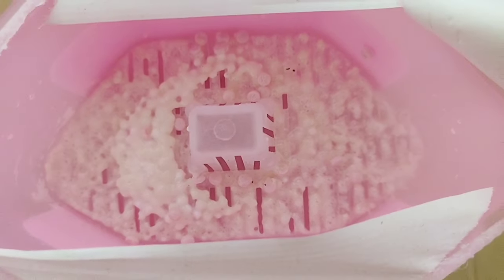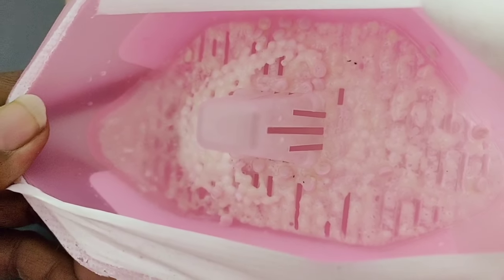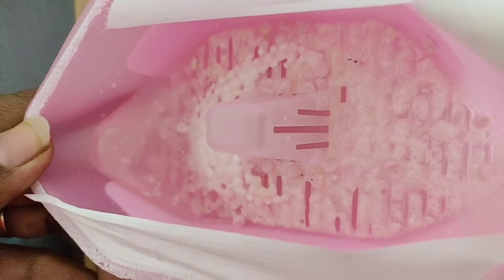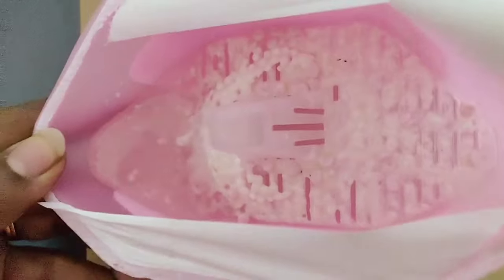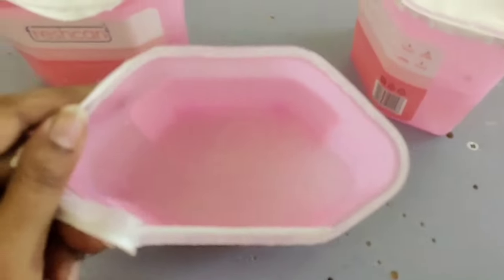So the things you have in your almirahs, in the room, or in the shoe rack — they all stay dry. There is no fungus, and it doesn't come back. Personally, it was very good. This is no paid promotion — it was good for me, so I'm sharing it.